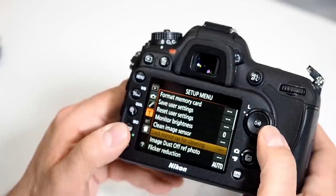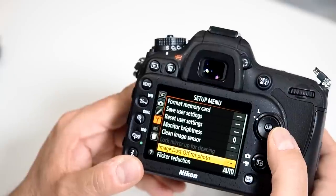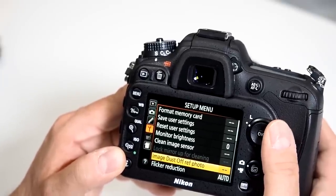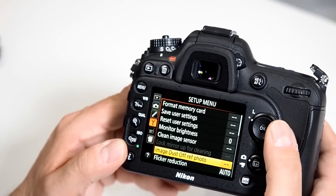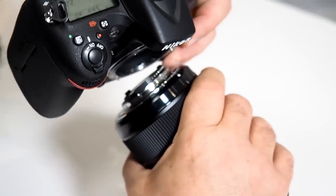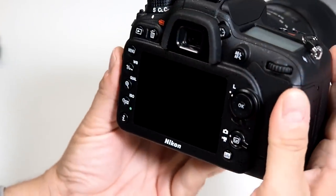This way I can avoid having to use 'Lock the Mirror Up for Cleaning,' which I'm not a big fan of. You also have the Image Dust Off Reference Photo option — take an image of a white background, save it, and the camera will use it to remove dust particles from your images. When changing lenses, always keep the camera facing down and change lenses quickly to minimize dust exposure.